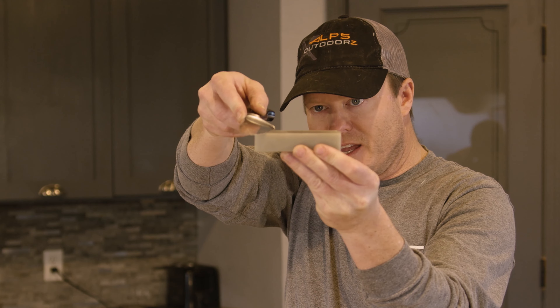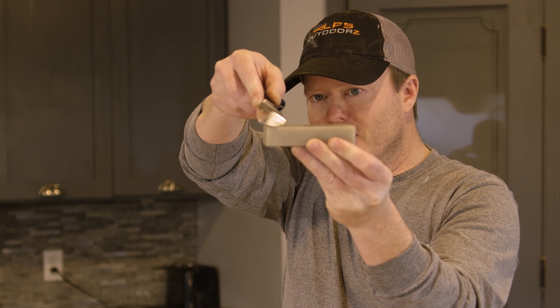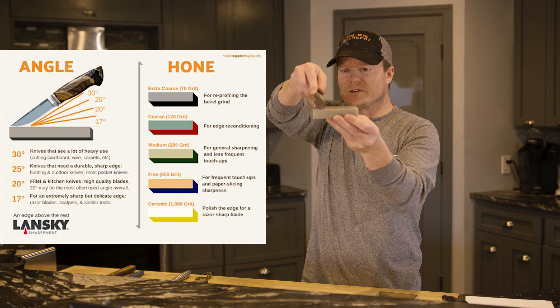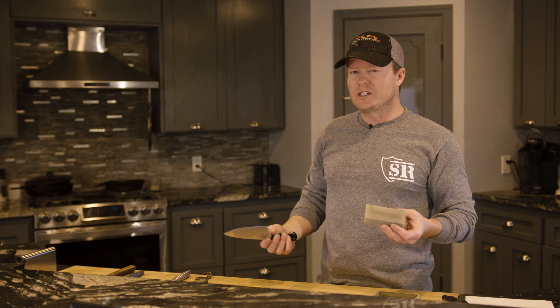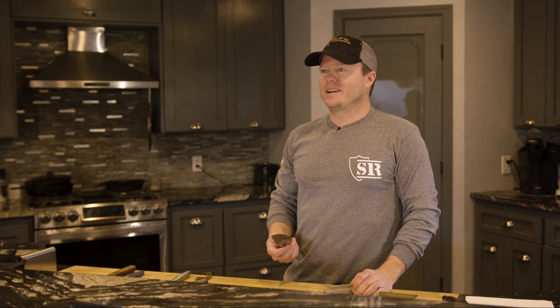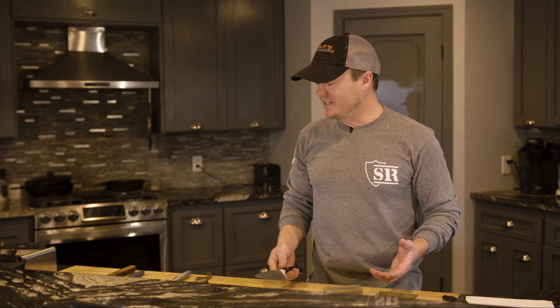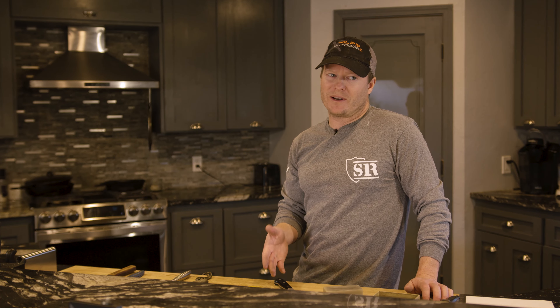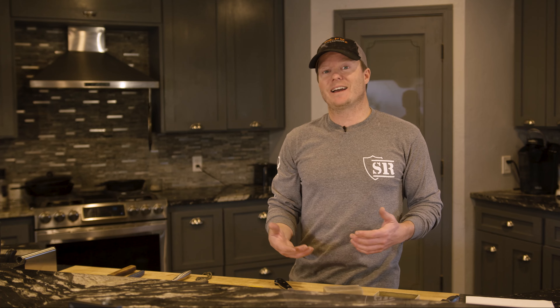Also think about angles when you're sharpening a blade. Using this Arkansas whetstone as an example: the steeper the angle, the less sharp and less razor-blade-like the blade will be, but the more durable — meaning it'll stay sharp longer. The general rule of thumb is for outdoor knives or blades you want durable, maybe a hatchet blade, something like 35 degrees. Most hunting knives, people say to put maybe a 25-degree edge on it.